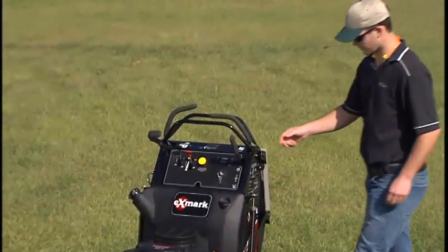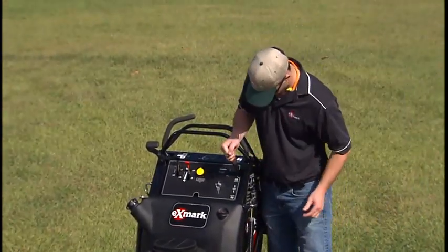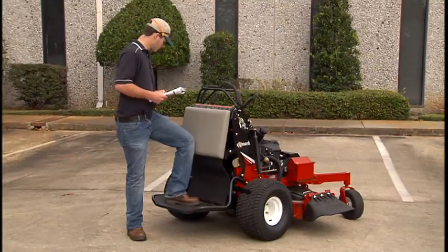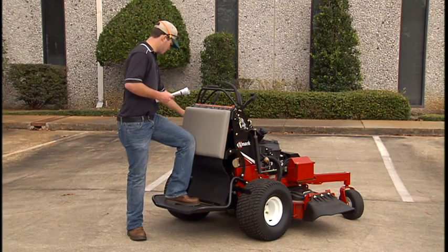Operators must be thoroughly familiar with all safety features and safety alert symbols, and must be completely trained in the functions of the controls before operating the Vantage Mower.